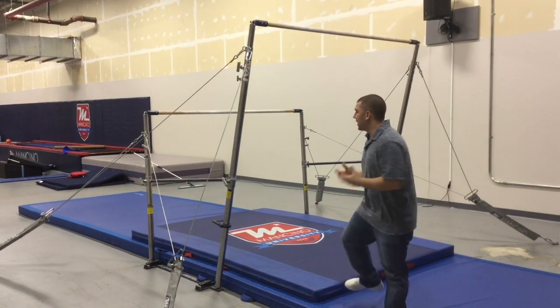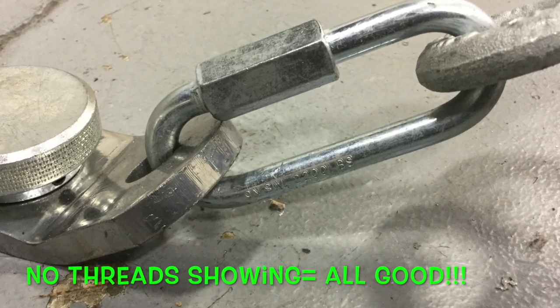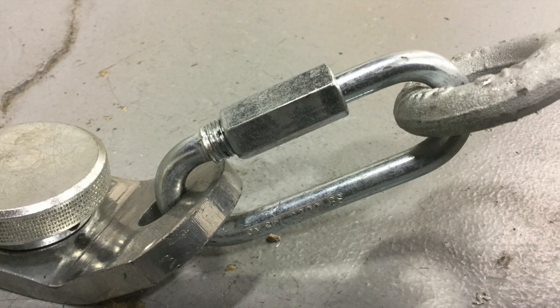The first thing I'm going to do when I come to the bar is look at the quick links. When looking at quick links, we're looking to make sure that they are completely closed — meaning no threads showing. If you see threads, please use an adjustable wrench and tighten immediately.